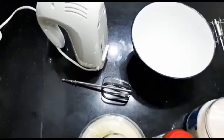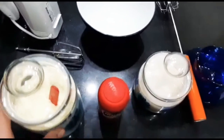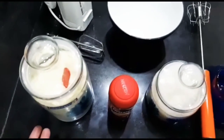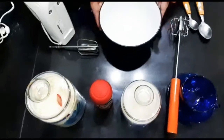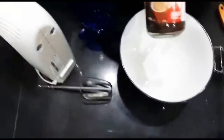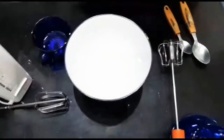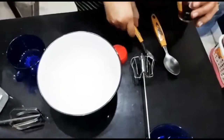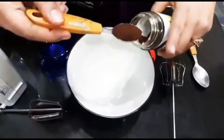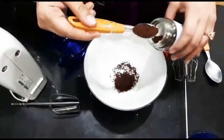Let's start the video. We can also use liquid milk — that is a good option too. Now we will start the coffee. First we have 1 cup of water. We are making 4 cups, so we will add 4 teaspoons of coffee.